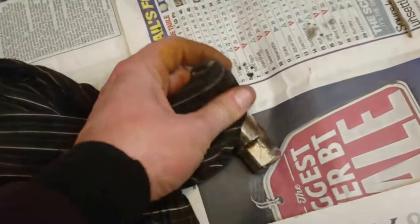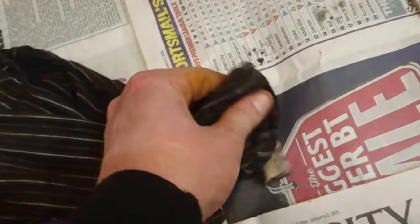And even on the scrony bits, with a bit of work it will come up nice.